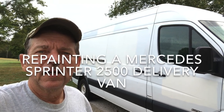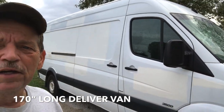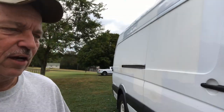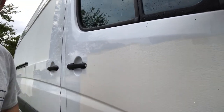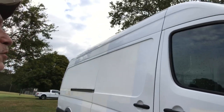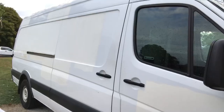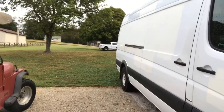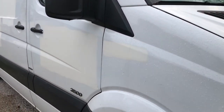Starting a new project today — a delivery van from one of the major delivery companies. They had decals on it and took them off, but when they did, it looks like they used a roller and painted over the top of where the decals used to be. We've got to sand all of that down. The top should be okay; we'll just do the sides from the front, kind of from the top of the door down. Here's a side view that shows where they used a paint roller.